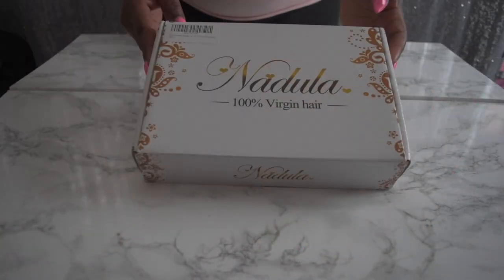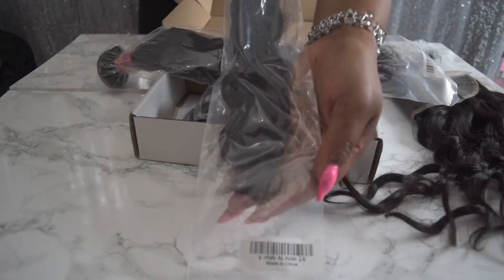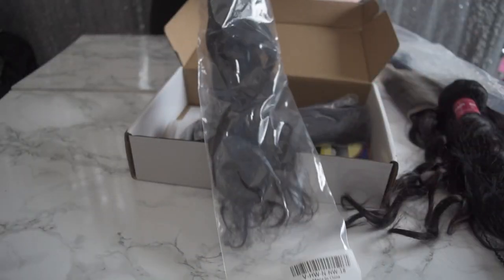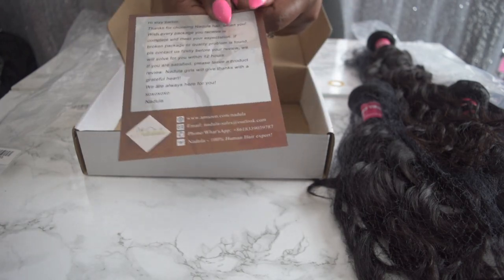I was sent Nadula's 8A Brazilian virgin hair, three bundles natural wave hair with free lace part frontal closure, quality virgin hair. I received 16, 18, 20 inch bundles plus a 14 inch frontal, in a natural color. I went ahead and installed the bundles and the closure on a dome cap.